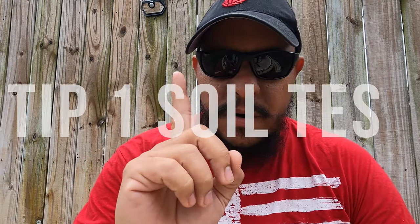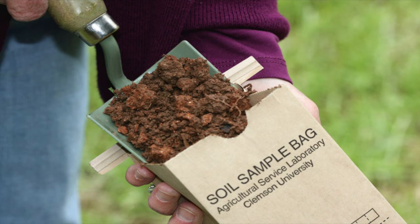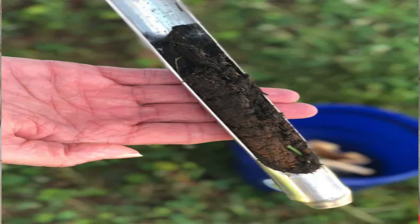Tip number one: soil test. A soil test will actually help you determine if you're not adequate in some micros or macros in your lawn, and that will help you determine and plan out what you need to add for your soil to benefit the grass. Everything is going to start on the soil, then it goes to the grass — but the soil is key here.